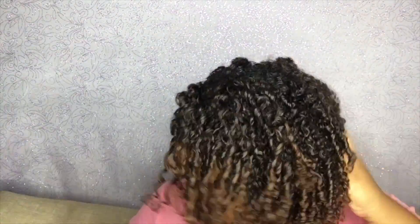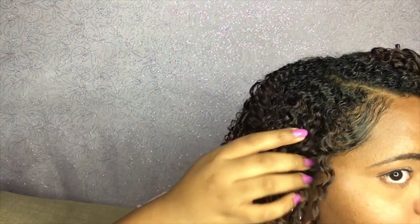This is a hairdo that I used to often do when I was transitioning. It really helped my hair that was still permed to curl right up with the rest of my curls. And I always have loved it deep down — I have a special place for finger coils.